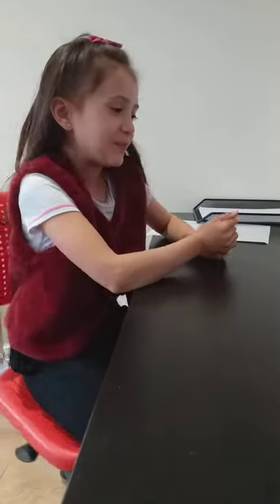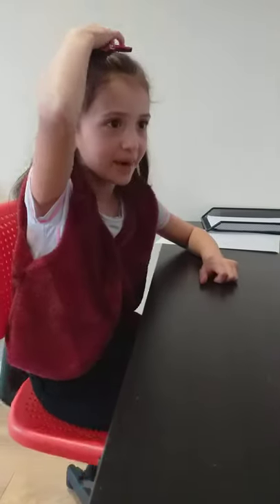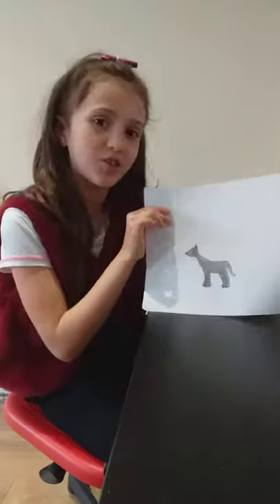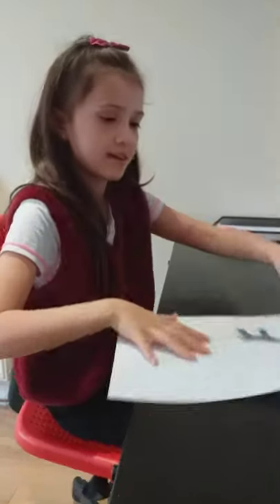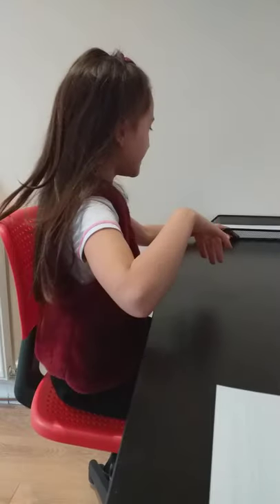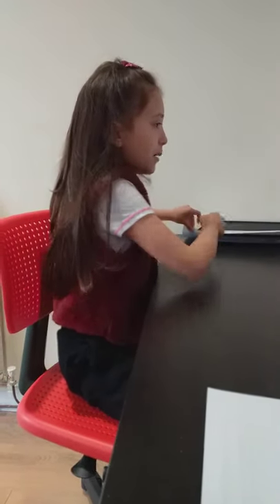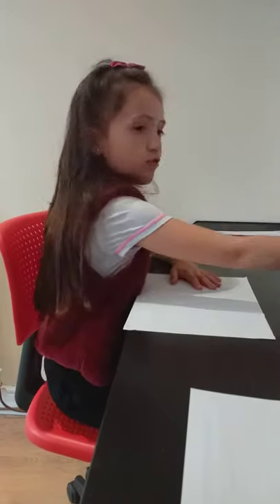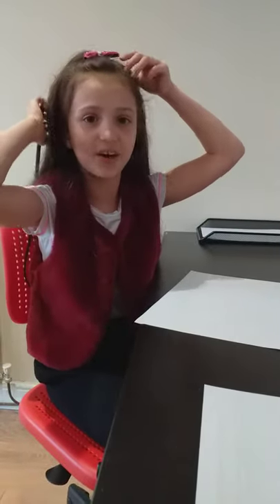Hello, today we are going to draw a dog. It is a black, hairless Mexican Terrier. So it might look a bit like this, which I've already drawn, but it might be a bit more bigger. So all you need is some paper, a pencil, a pen, and a rubber. You can pause the video or rewind it if I go too fast. So let's get started.